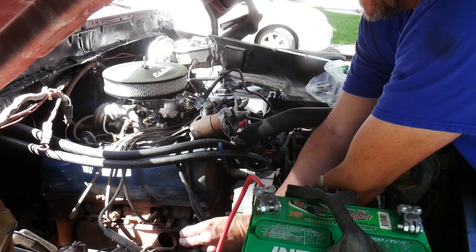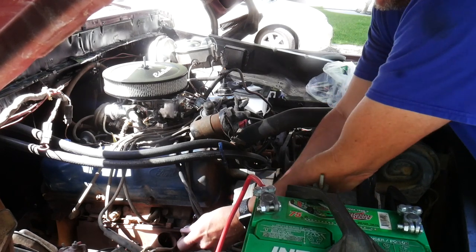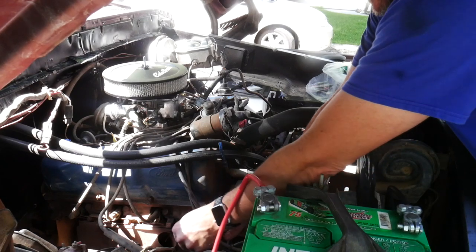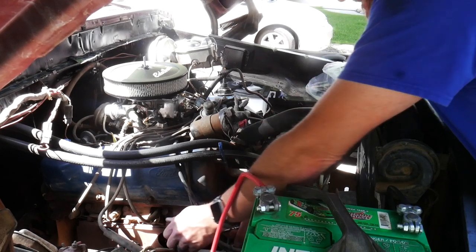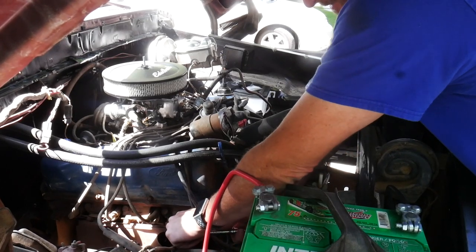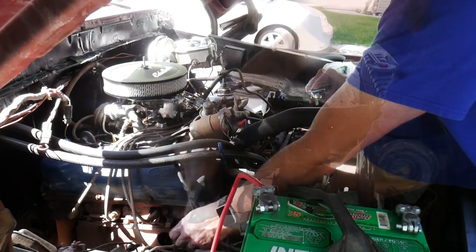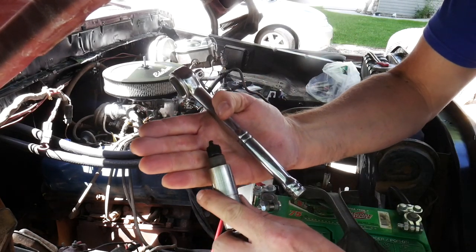That's tight — might not be good. Trying to work it back and forth a little bit. I may not get these plugs out. There goes the first one — okay, that was scary. Let's see what this looks like. It's got some carbon on it, but it doesn't actually look too bad.